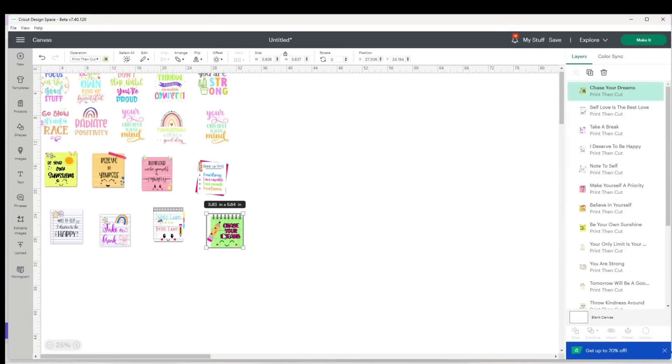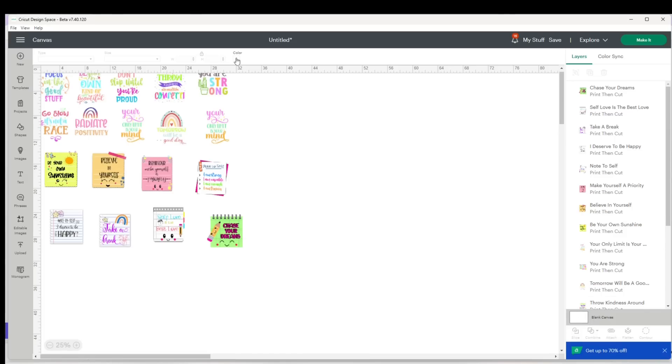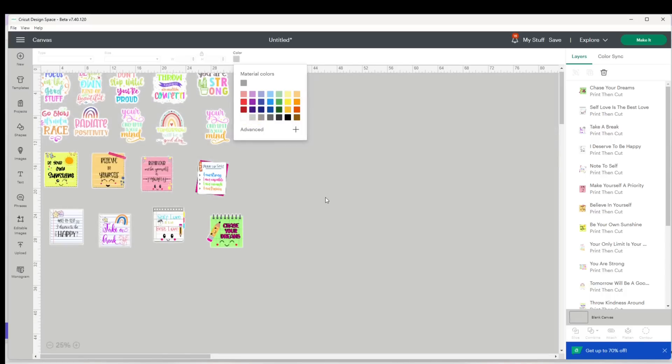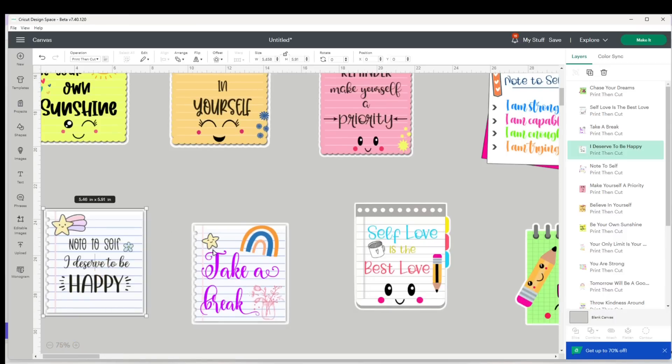Instead of uploading all 22 stickers, I decided to grab eight from one bundle and ten from the first, so we'll work with those. I can tell that all of these stickers already have a background layer, so I don't have to do much. To demonstrate, I'll change the color of my canvas — click on the bottom right corner where it says blank canvas, go up to the color, change the canvas to light gray, and increase the view to about 75% so you can see all the stickers already have a white layer behind them.